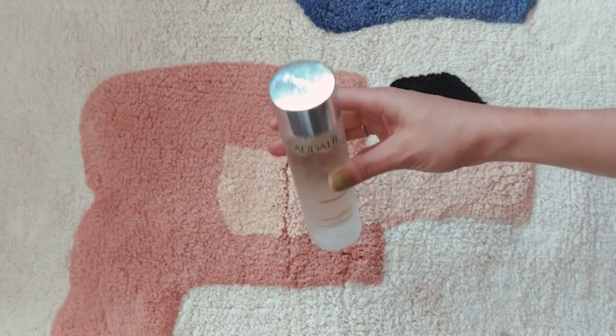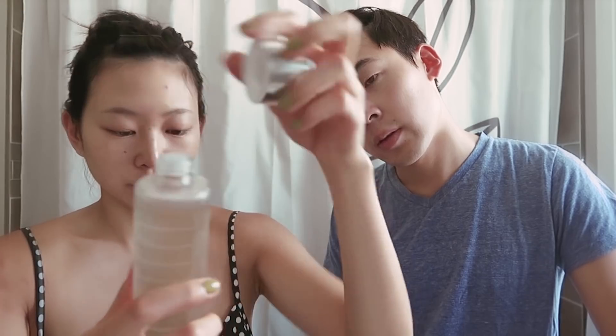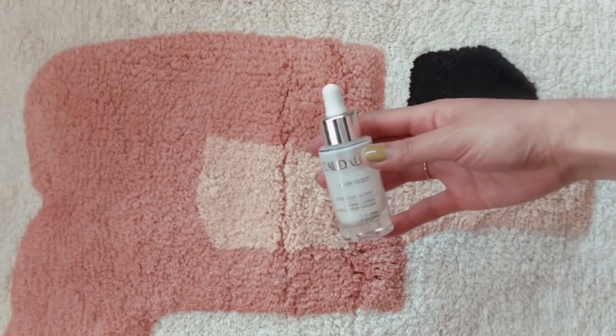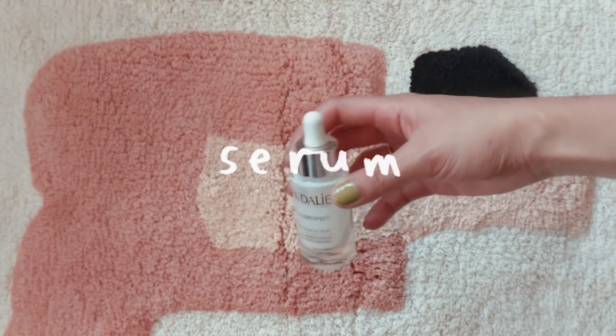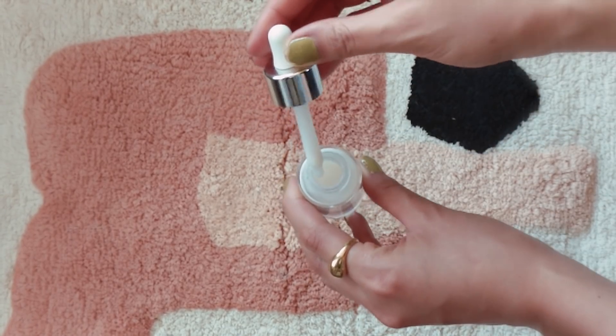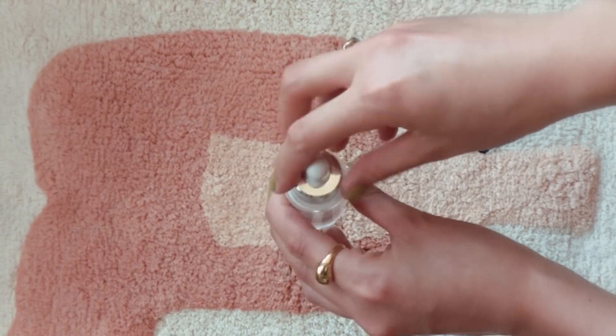After toner we have essence. We're using this Claude Lee Paris Concentrated Brightening Essence, and you're going to do the same thing as you did with the toner — pat it on. Once you're done with that, we're going to put on the serum. This is also Claude Lee Paris, their Radiance Serum — Complexion Enhancing.